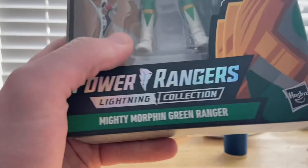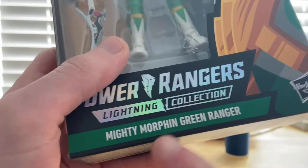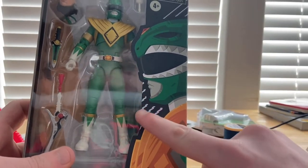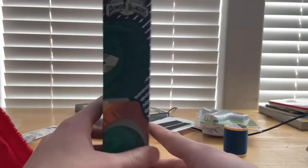You get the figure in there, the Power Rangers logo up top, and the Lightning Collection branding. The wording 'Mighty Morphin Green Ranger' is highlighted in green, with a picture of the Green Ranger featuring holographic lightning strikes across the front, and the Hasbro logo in the corner.